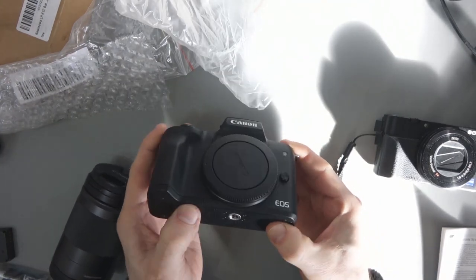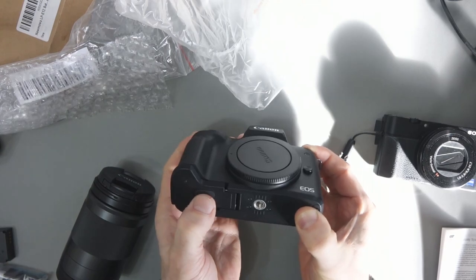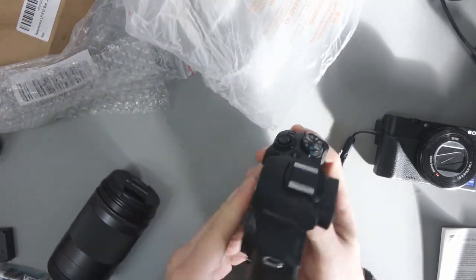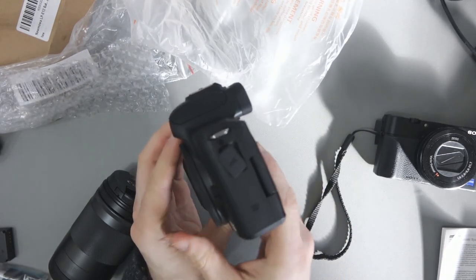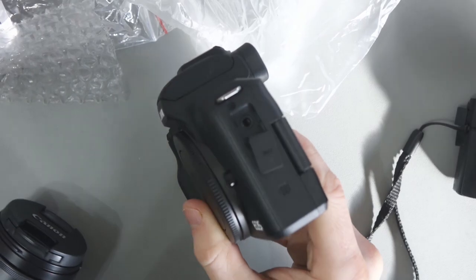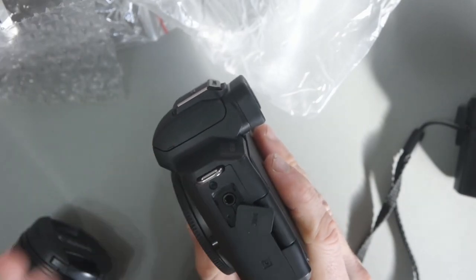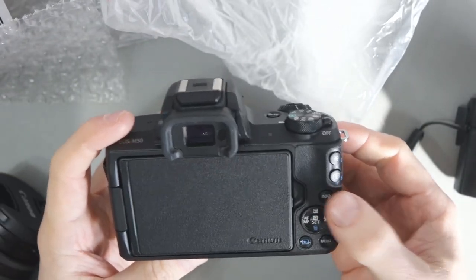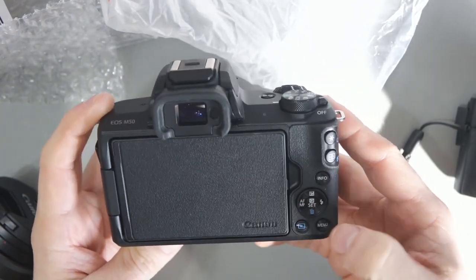You've got the tripod thread there. You've got your battery and memory card slot there, which might get blocked when you put this on a tripod. There's a pop-out for the lens cap when changing lenses. There is the all-important mic port — there isn't a headphone port for monitoring your audio, so you have to do some tests beforehand and make sure you've got your levels right. But the mic input is there. You've got your play button, main menu button, info button, and the main navigation interface.